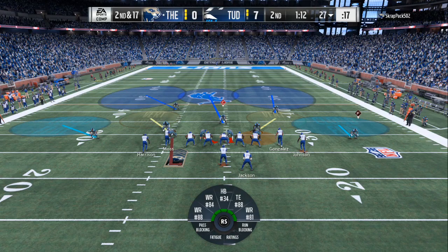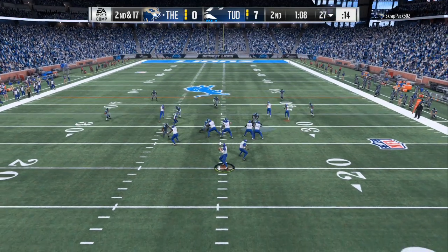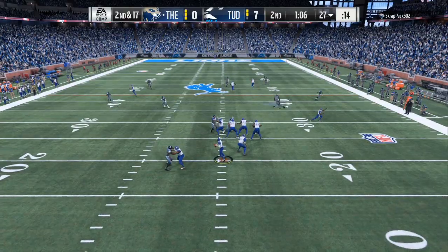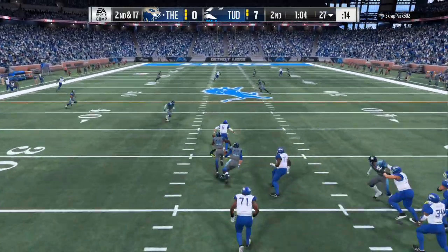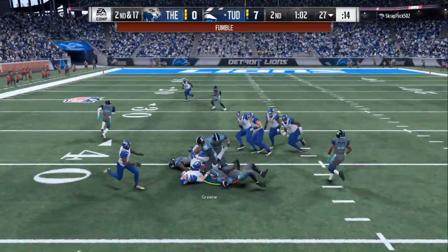And to think there's still a long way to go in this football game. Second down, five times left, and he lost the football.